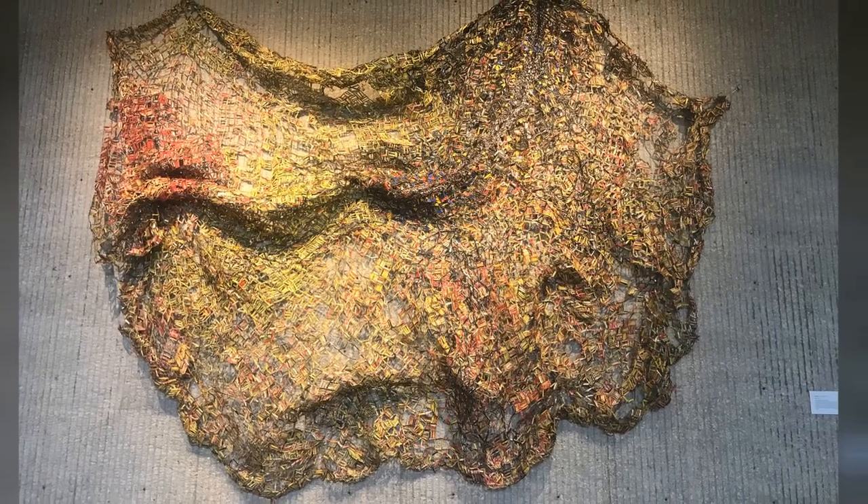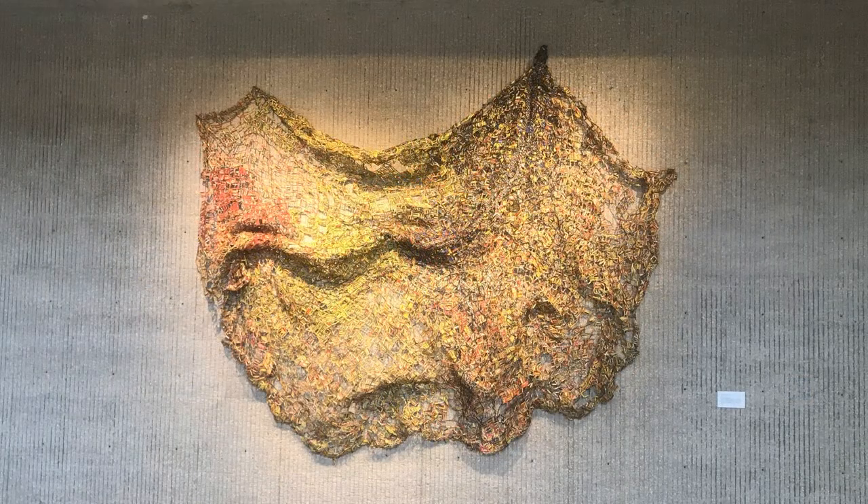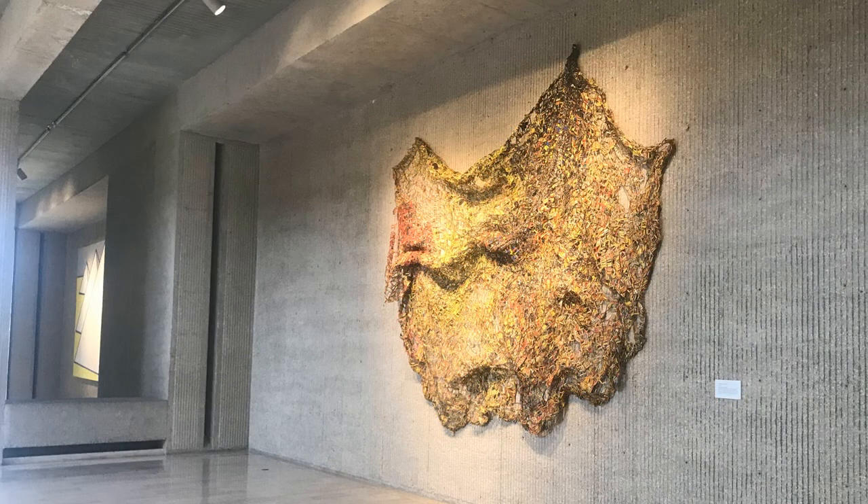Let's step back and take another look at the entire artwork. Does it look heavy or light? What do you think it would look like if we took it off the wall? What if we hung it from the ceiling? Or put it on the floor? Would it change its shape?